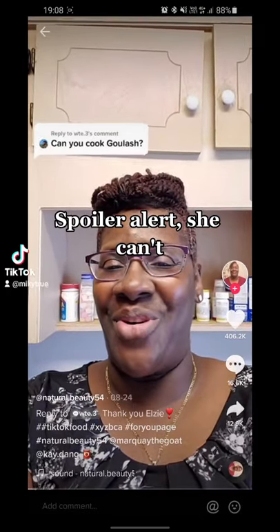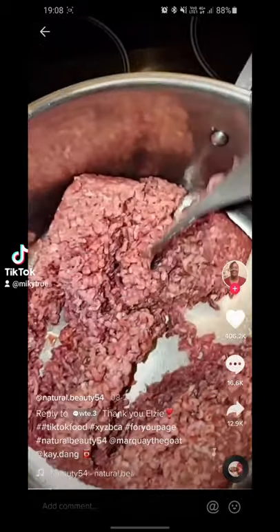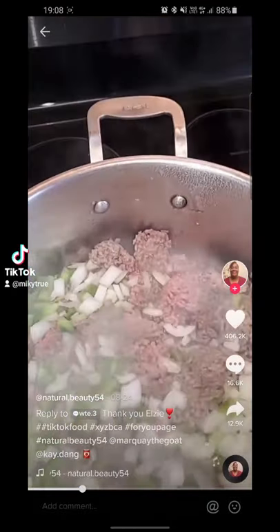Can you cook goulash? Of course. First, I brown two pounds of ground beef. I dice up my green pepper to brown with the ground beef.